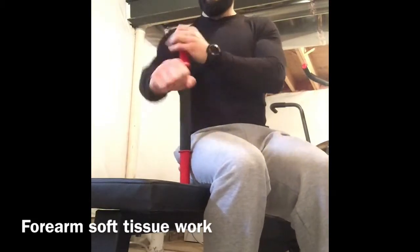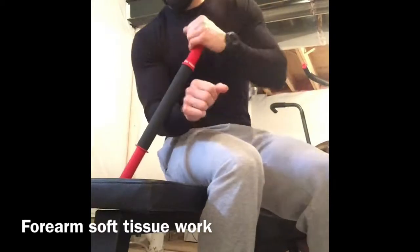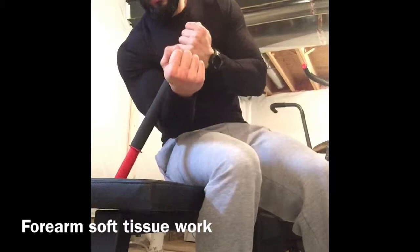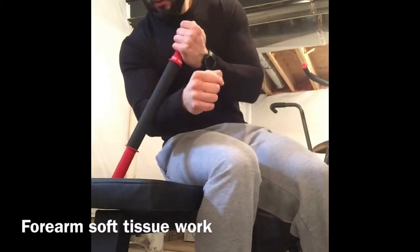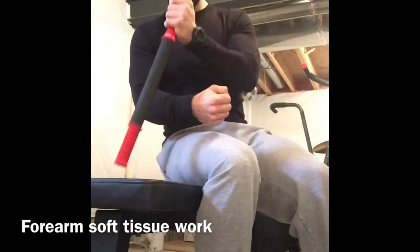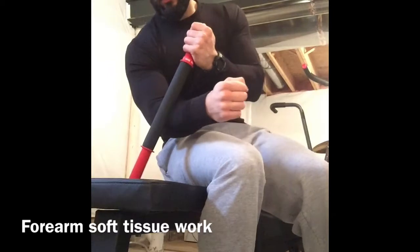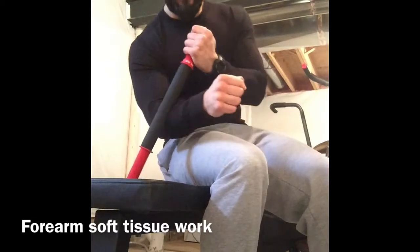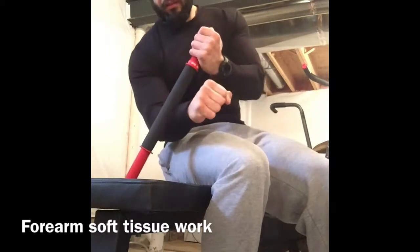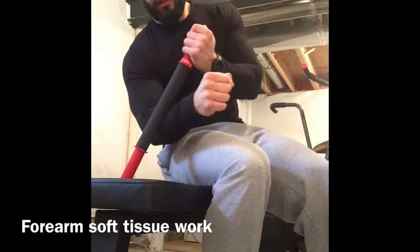Now to get the posterior side, you'll shift this over to here, pull down. You're going to really feel it at this part of the forearm — it's going to be very, very painful. So apply pressure accordingly. You want to kind of rotate the wrist to get different areas of the forearm.